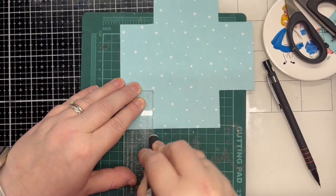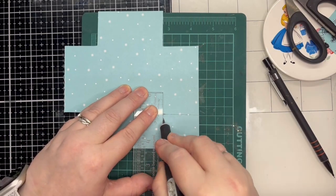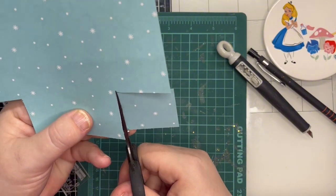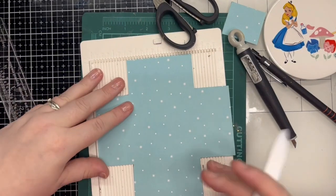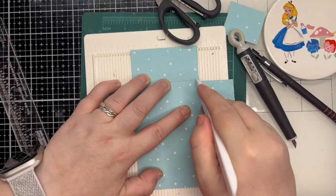Following the instructions in the tutorial, first I cut 1.5 inch sections into the corners of a 6x6 piece of pattern paper. Next I score each side using a scoring tool and a bone folder.